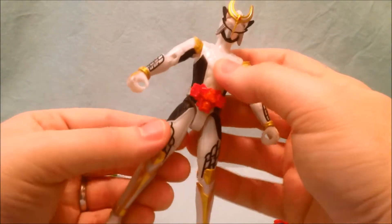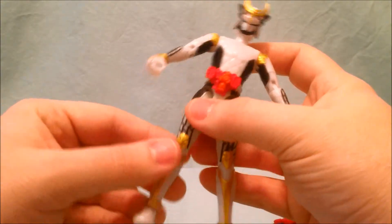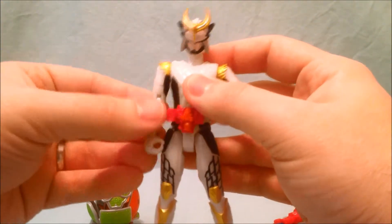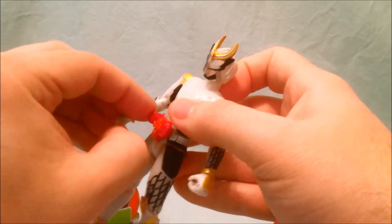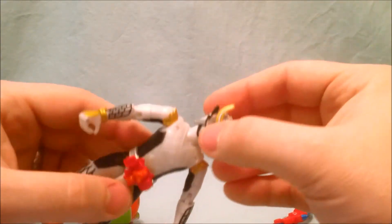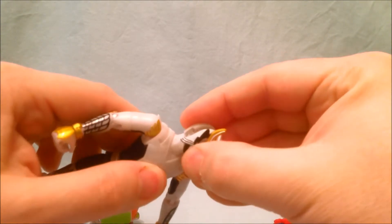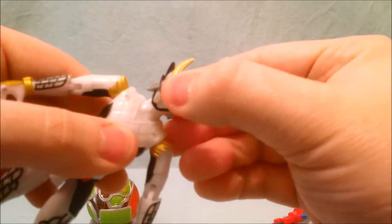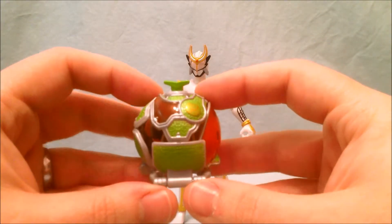He's got the same articulation as all the other rider figures — double jointed at the leg, 90 degrees at the knee, ball joint in the foot, same kind of joint at the shoulder, turn right above the elbow, 90 degrees at the elbow, two sets of fingers at the hand, and the wrist swivels. He moves at the waist and the head does move, though mine's really tight. Up and down is not so bad but side to side is really tight so I'm hesitant to move it a whole lot.